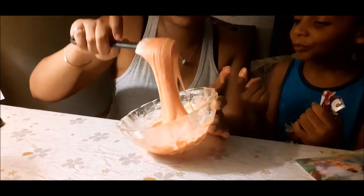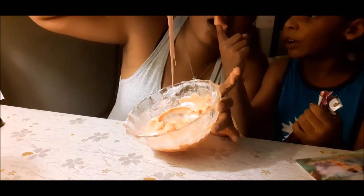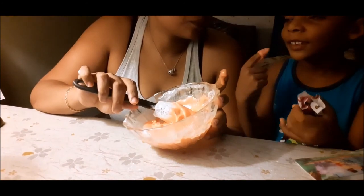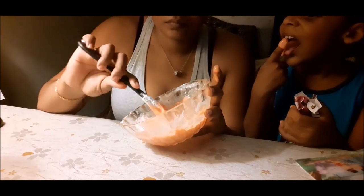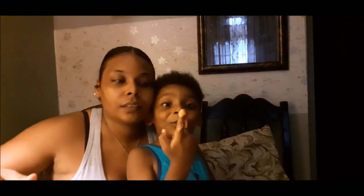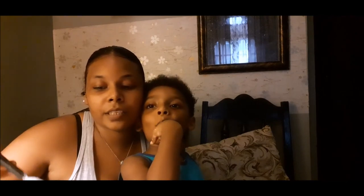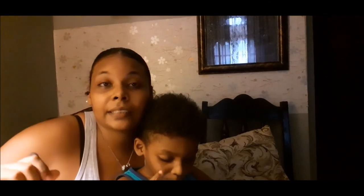And that's it for edible slime! I actually tasted it — you tasted it? Mm-hmm. You like it? Mm-hmm. Okay guys, that's the end of our video today. That's it! Christiane will be eating edible slime for the rest of the day. Hopefully he doesn't get a tummy ache. Don't forget to like, subscribe and share. Bye for now! Bye!